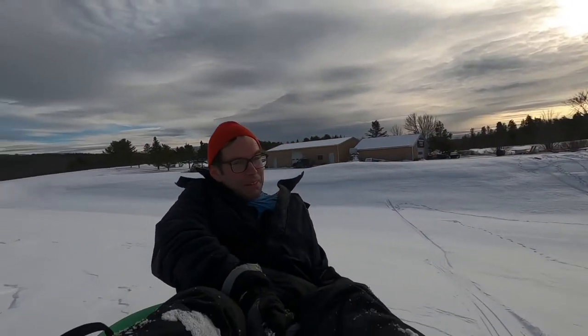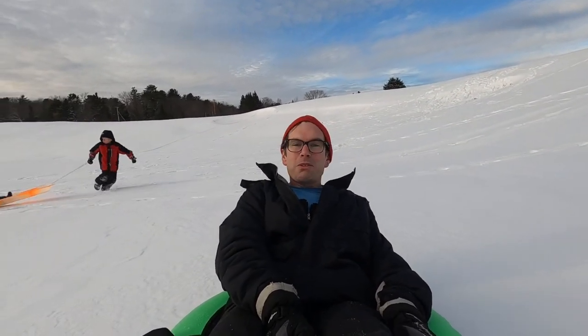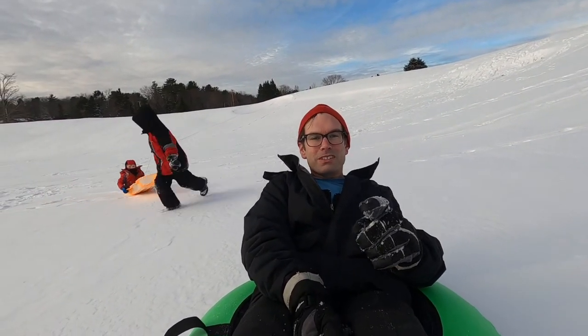Whoa, this is not working! My weight is sinking into the snow further and I'm going very slowly. But now we have a trail cut in and it should work better next time.